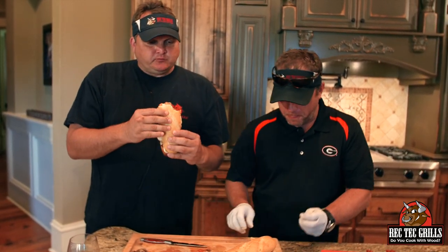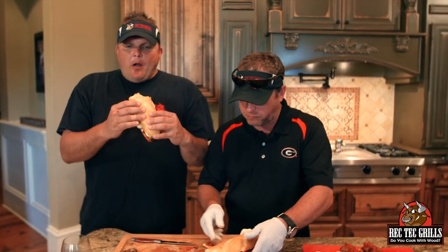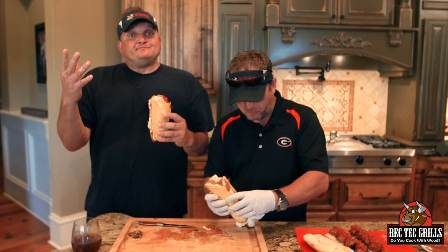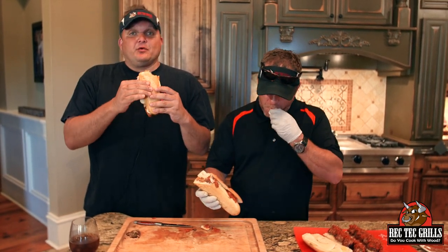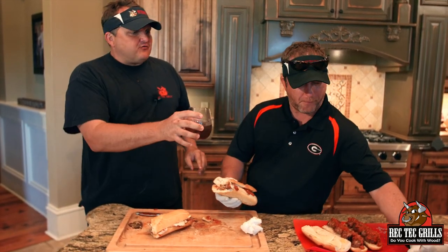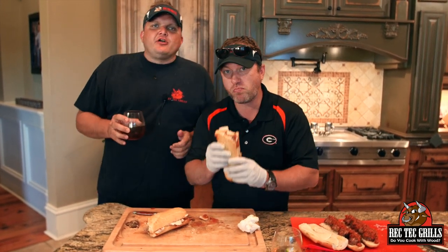It's like a lifestyle — I feel sorry for y'all that you're not eating this right now. Holy crap, it's easy to do. Just go to rectechgrills.com — anybody can cook like this with one of these grills. Thank you for cooking with me today, we had a ball. Good times, take care.